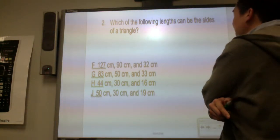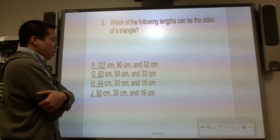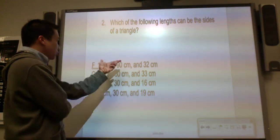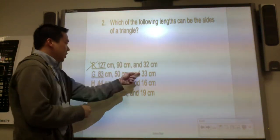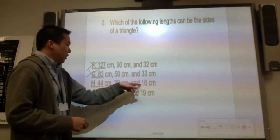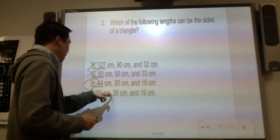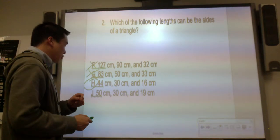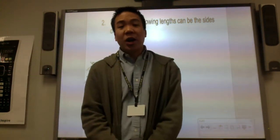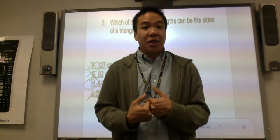Which of the following lengths can be the sides of a triangle? Take any two sides — they must be greater than the third. Ninety and 32 is 122 — not greater than 127, so no. Fifty and 33 is 83 — no. Thirty and 16 is 46 — 46 is greater than 44, possible. Thirty and 19 is 49 — not greater than 40. So H is the answer. In triangle inequality, taking any two sides, the sum must be greater than the third side.